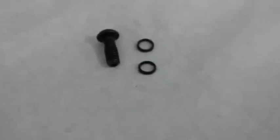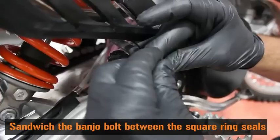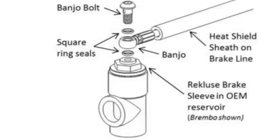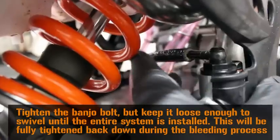To attach the hydraulic brake line, we need to go to the hardware that is supplied in the kit. Sandwich the banjo bolt between the square ring seals. Secure the banjo bolt to finger tight, keeping it loose enough to swivel until the system is fully installed.